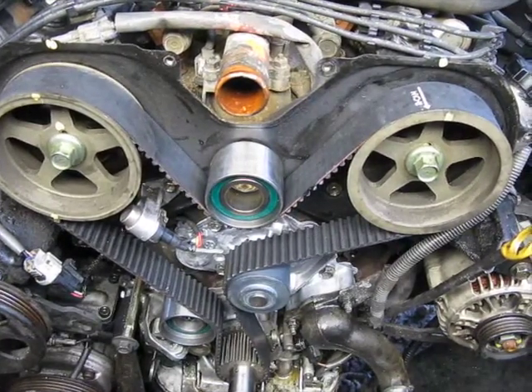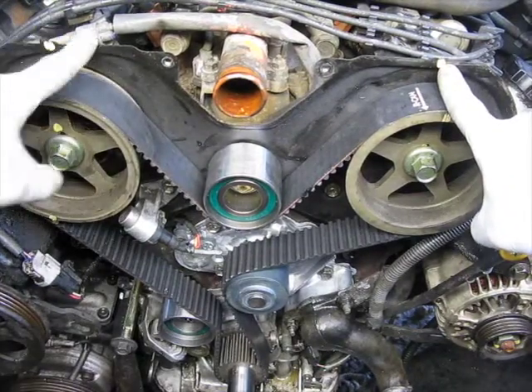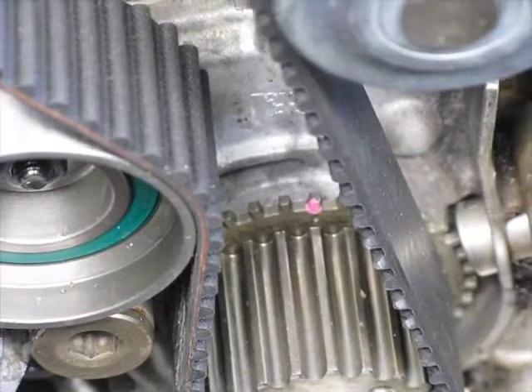All you're looking for is that the cam lines up here and here, and at the same time the crank lines up. That's it. That's all you care about.